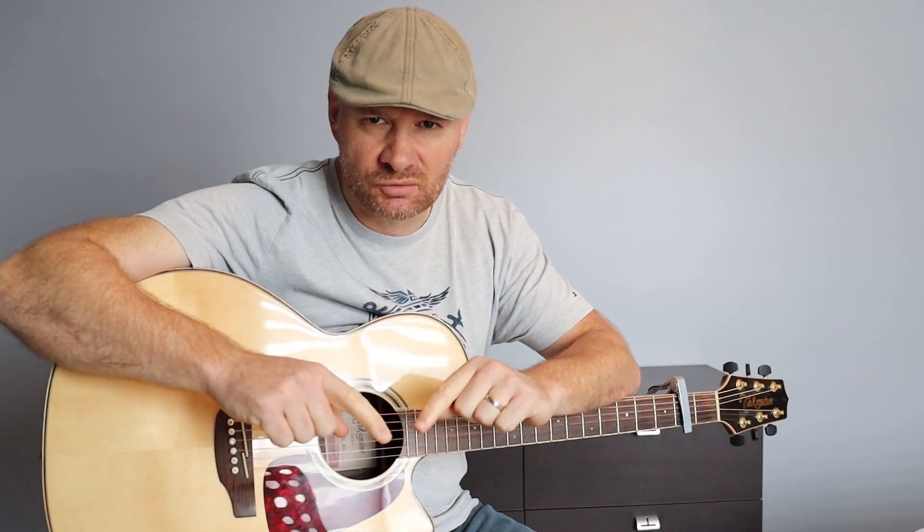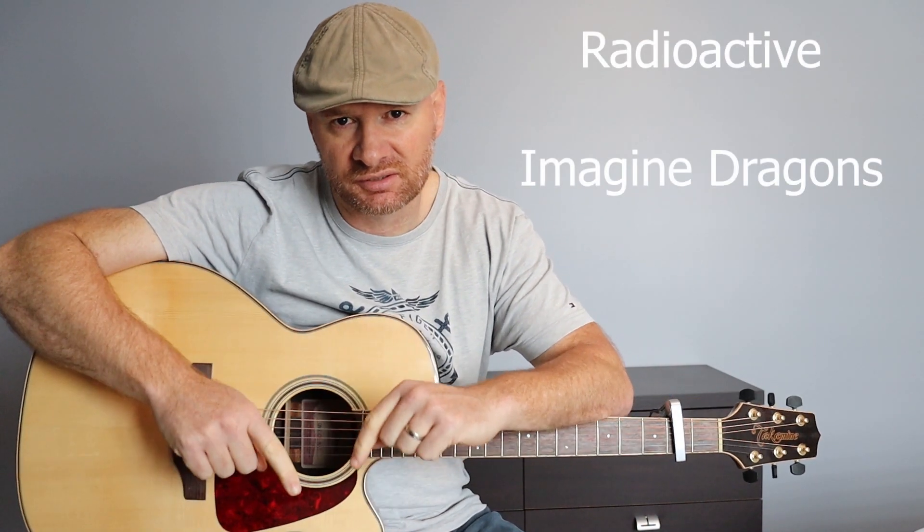Bonjour à toi et bienvenue. J'espère que tu vas bien. Aujourd'hui, nous allons voir Radioactive des Imagine Dragons.